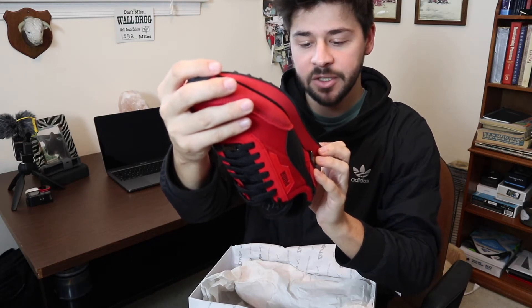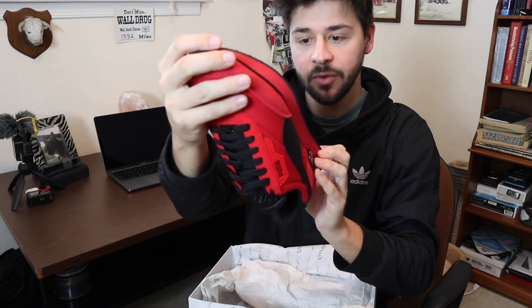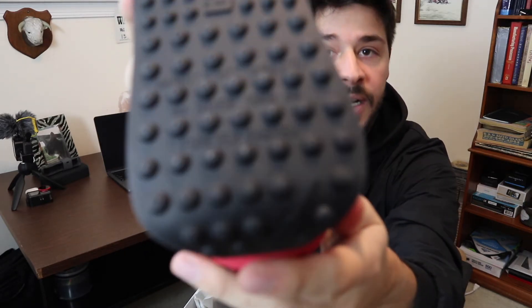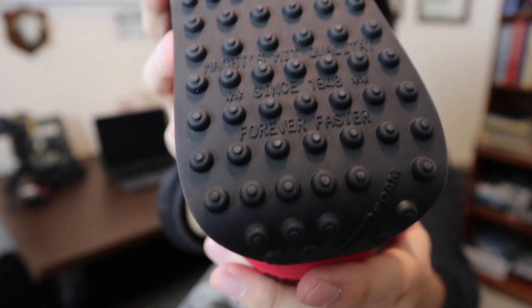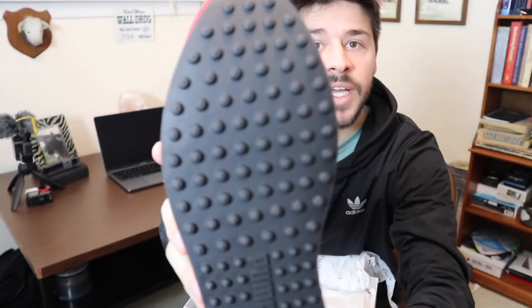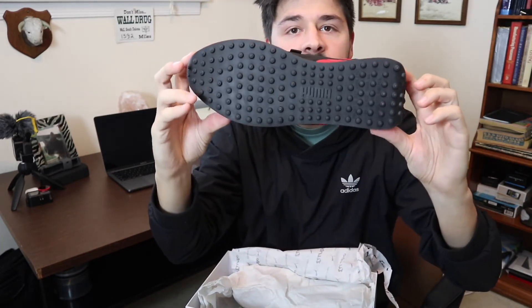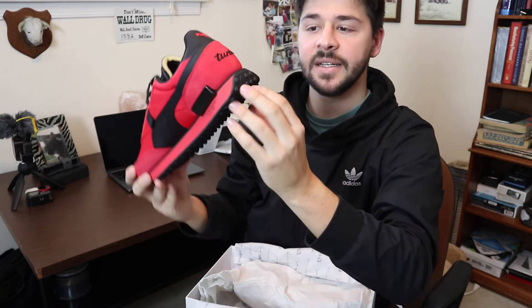On the bottom it says something in German — 'Forever Faster Since 1948.' It also has these really nice rubbery almost-cleat-like grips on the bottom, but they're small enough where it's not too aggressive.